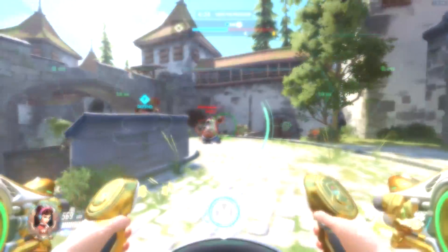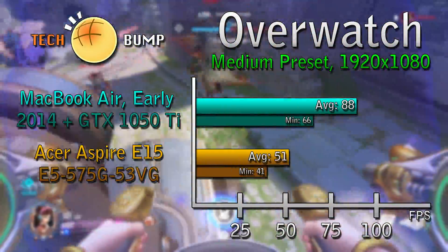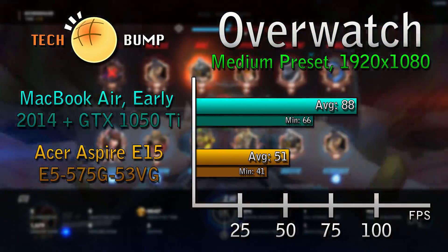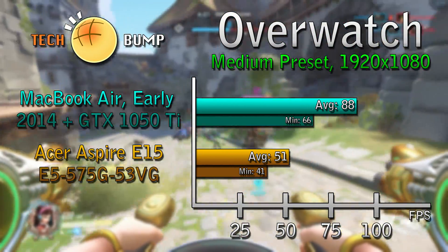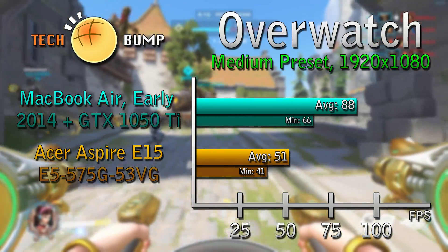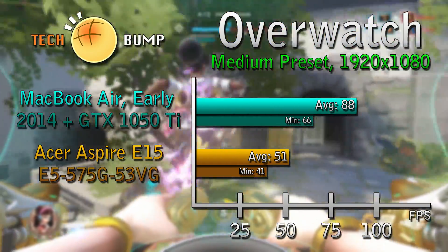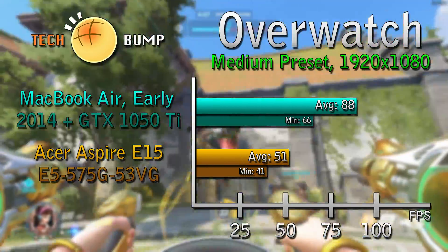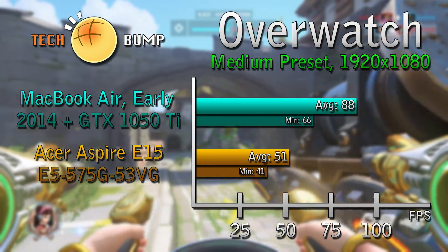Here we have Overwatch running on the MacBook Air eGPU and Acer Aspire E15 on the medium preset at 1080p. The average for the MacBook Air eGPU was 88 fps with a minimum of 66. For the Acer Aspire E15 we achieved an average of 51 fps with a minimum of 41. One thing to note: the results for the Acer Aspire were only possible because we had the resolution scale set to automatic, which brought it down from 100% to 79%.